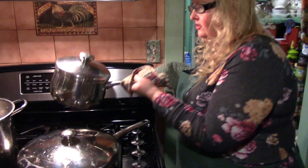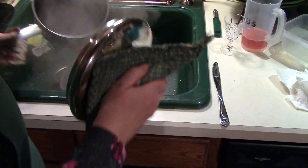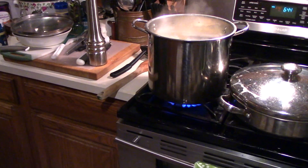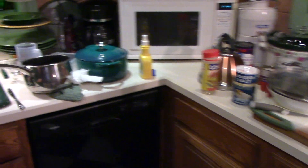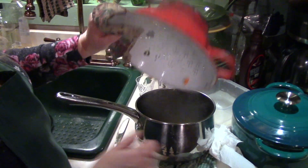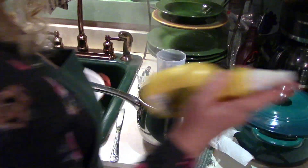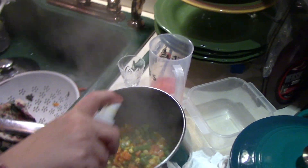The vegetables are done and I'm going to drain them — I don't want them to get too soft. Then I'm going to put them back in the pot for the moment, and I'm going to put a little spray butter on them just to give them a little flavor.